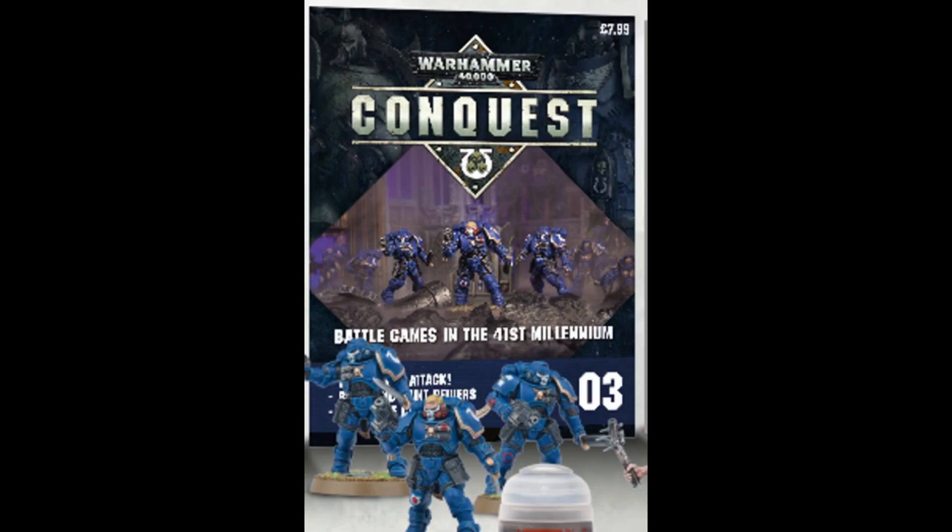So like the first issue you'll get three Intercessors, a couple paints, a paintbrush, and that sort of thing. For the price, which from what I can gather is 7.99 British pounds — about $10 US — you're getting a pretty good deal. Comparing the price per model to shelf prices, you're getting about 50% savings just on the models, not including paints, the magazine, or anything like that.